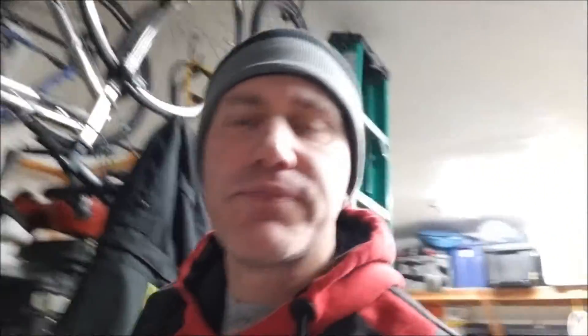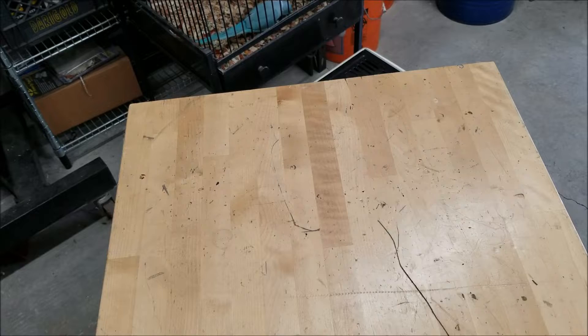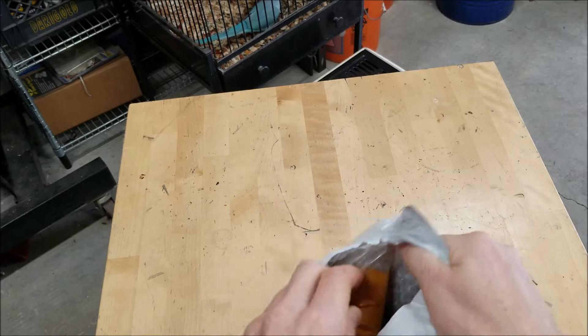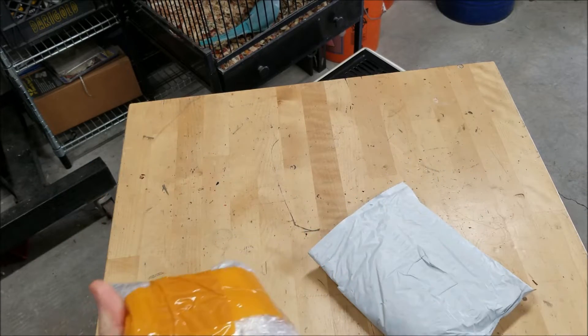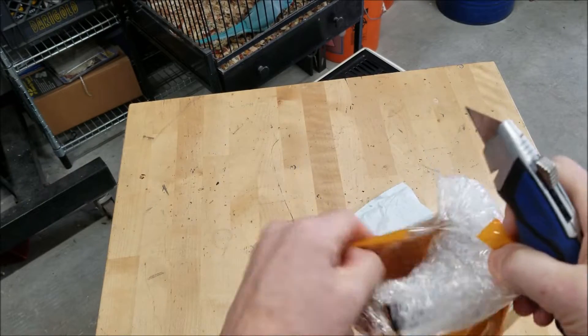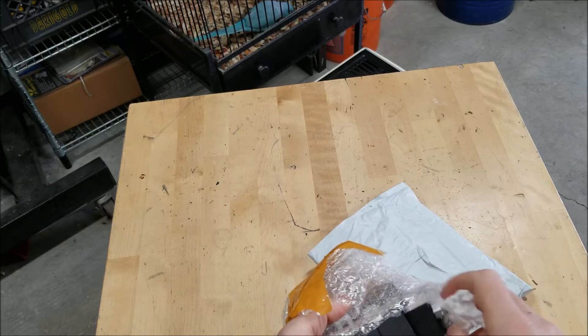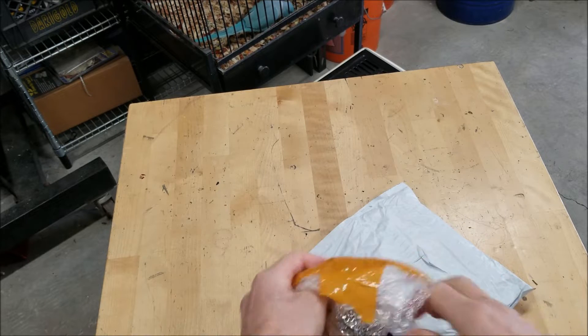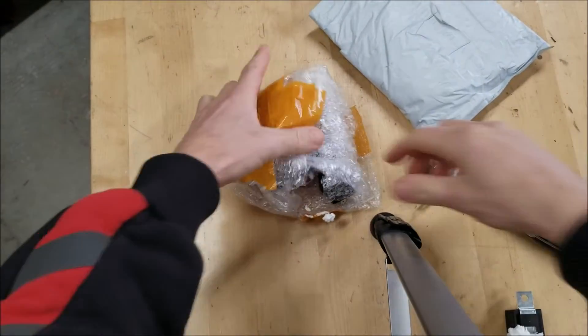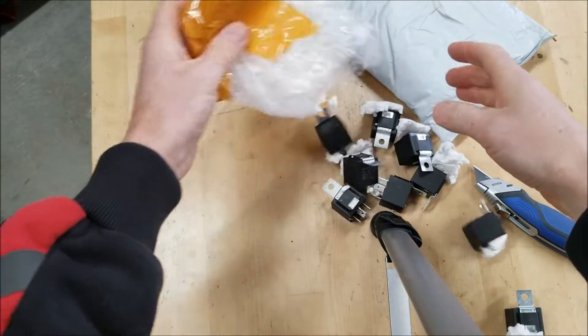Anyway, I got a couple of things today. Let's start with a very small unboxing. I'll stick a link in the description below for this one — straight from China/Japan. They always package things so nicely from that country. And it is a bunch of — let me get a better shot — it's a bunch of 24-volt relays.